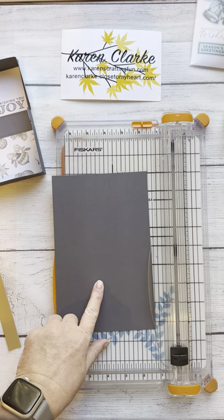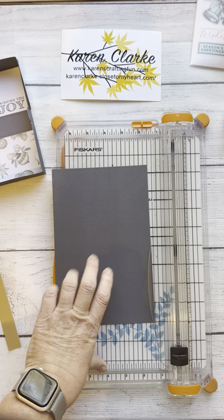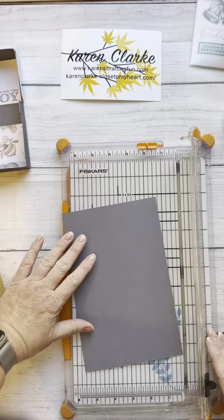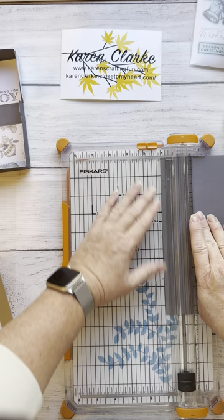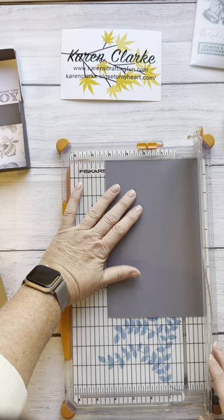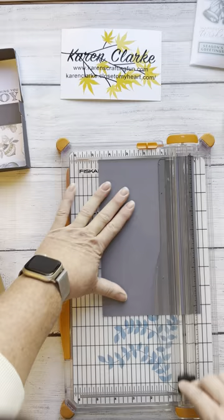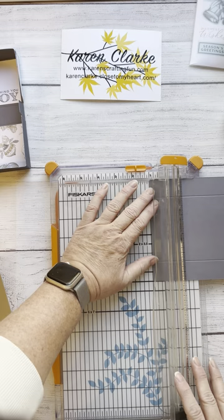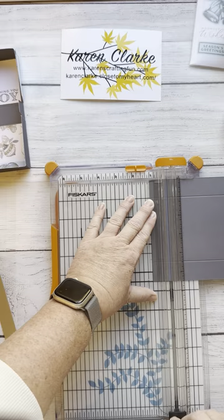I'm going to start with this piece. This is a 5½ by 8½ inch piece of charcoal cardstock. On the 5½-inch side, we're going to score it at 1 inch, and then turn it and score at 1 inch again — or you can score it at 4½ inches. Then on the 8½-inch side, we're going to score it at 1 inch and then at 3¾ inches.